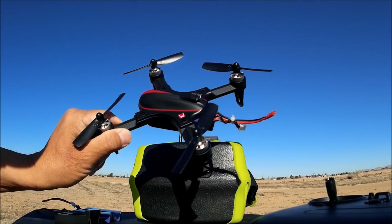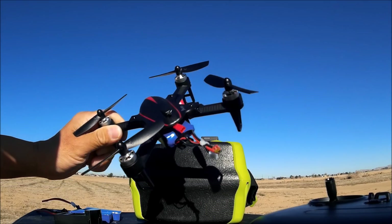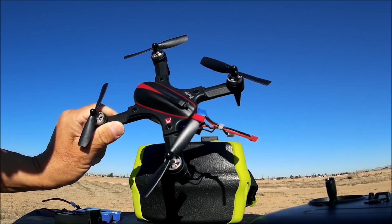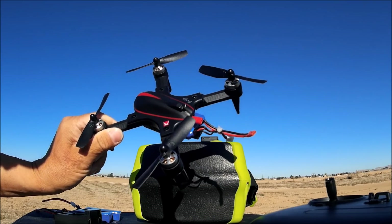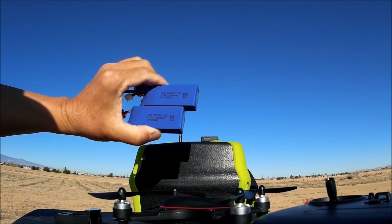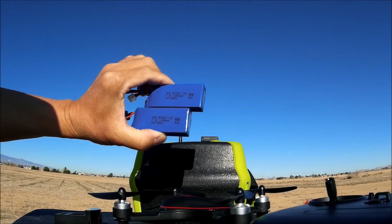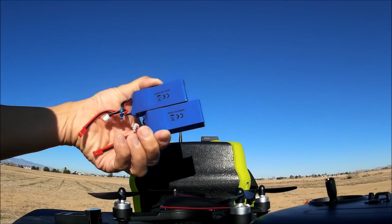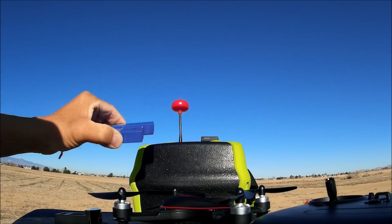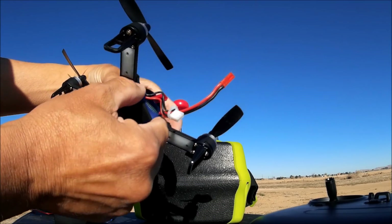Just got done flying the MJX Bugs 3 Mini with the battery mod and the 7.4 volt, 1300 milliamp battery. It gave me a lot more flight time than the original stock 850 milliamp battery. I bought these batteries on eBay — they sell three of them for about $18.65. I'll leave a link down below. Totally worth the price. These are the Tarantula batteries, just 1300 milliamps instead of 1200 milliamps. All you have to do is put a little foam piece in to nudge the battery so it doesn't slide out, and it works just fantastic.